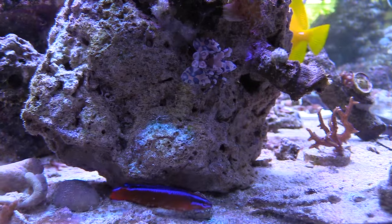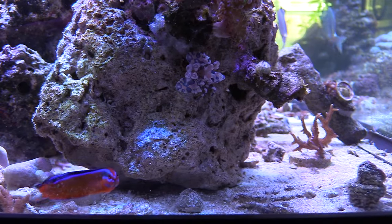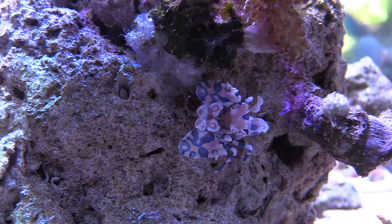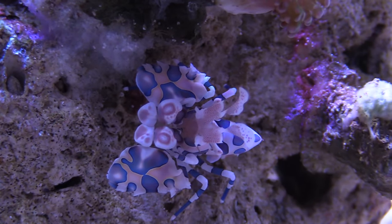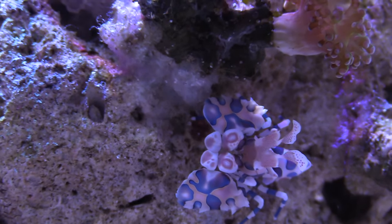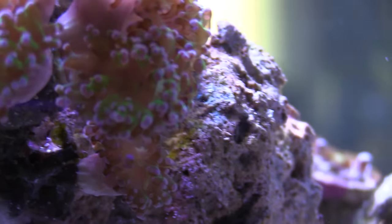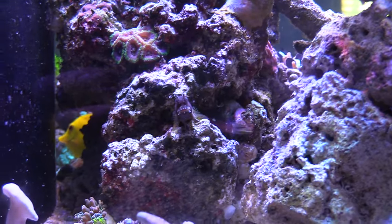I added this dottyback and said it was an orchid dottyback — I was corrected, it's actually a neon dottyback. Thanks to whoever commented and told me. An orchid dottyback is purple. He was also telling me they eat harlequin shrimp, but as you can see there's my harlequin shrimp still alive and kicking. This guy is necessary for my tank because he kills all the asterina starfish — demolishes them — and most importantly protects my zoas and SPS. I do feed these harlequin shrimp.